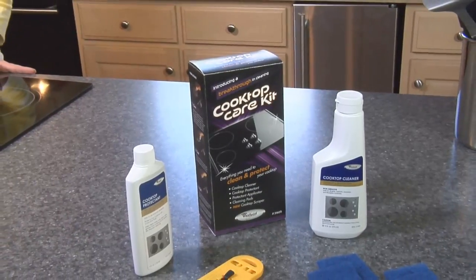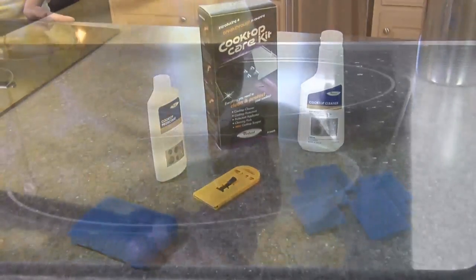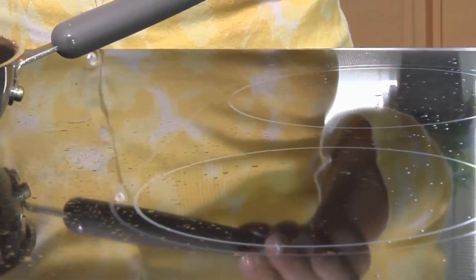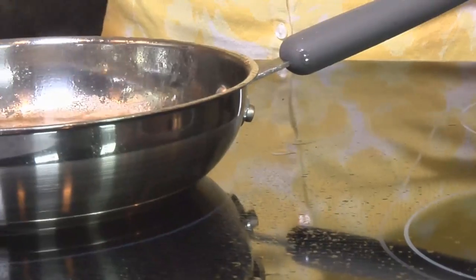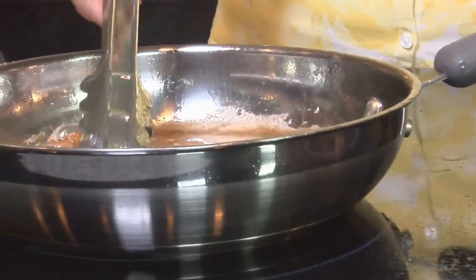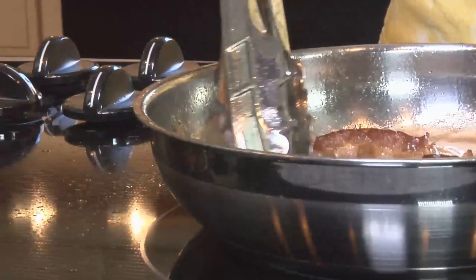You'll need our manufacturer-recommended cooktop care kit to keep your cooktop looking like new. The Whirlpool cooktop care kit is recommended for regular use to help remove stubborn stains, prevent scratches, pitting, and abrasions, and to condition the cooktop surface to help prevent foods from sticking.